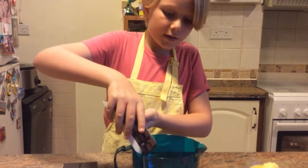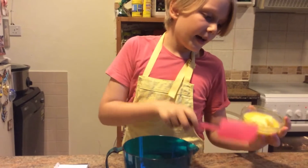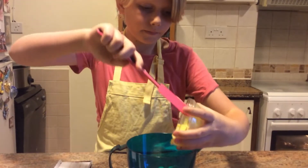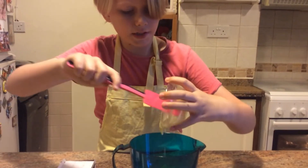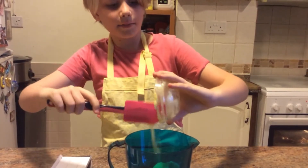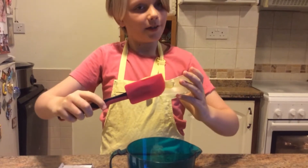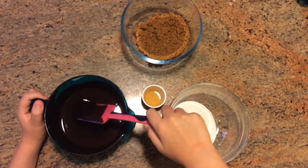Before you start, remember to turn your oven on to 180 degrees Celsius or 350 degrees Fahrenheit. First we're going to break the chocolate into a microwave-proof bowl and then add some butter, then put it into the microwave and stir it every 30 seconds until it's melted. Now that that's all melted...